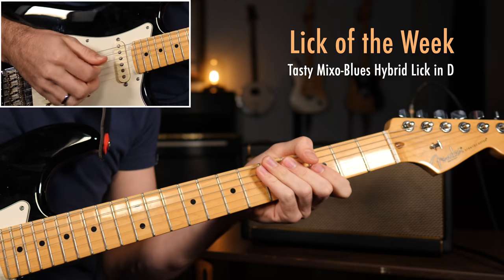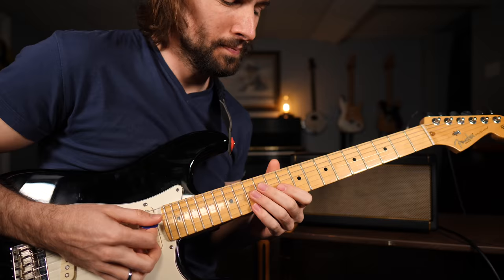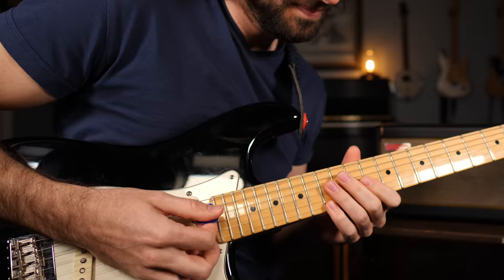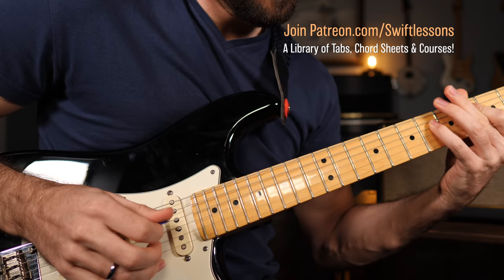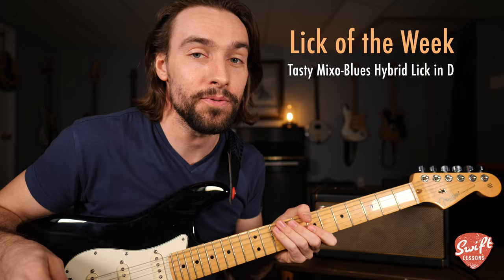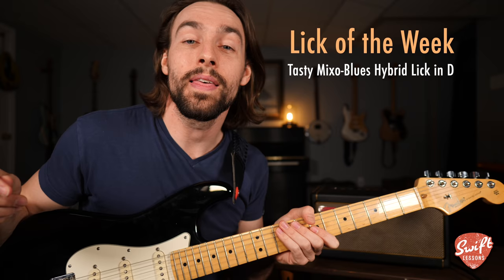One, two, three, four, and... Let's break that down. Hey everybody, welcome back to Swift Lessons for another lick of the week. In today's session I'm going to be breaking down a very cool funky blues lick that makes use of the mixolydian blues hybrid scale in the key of D.